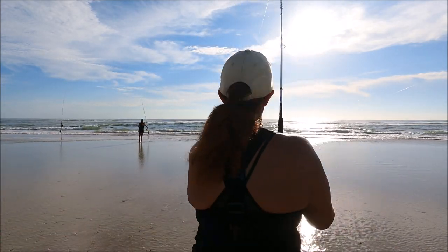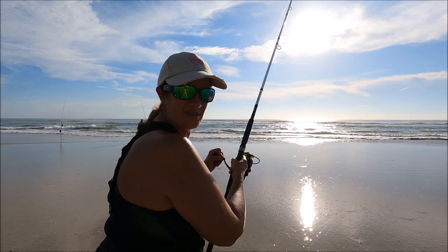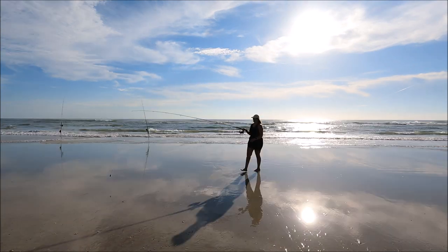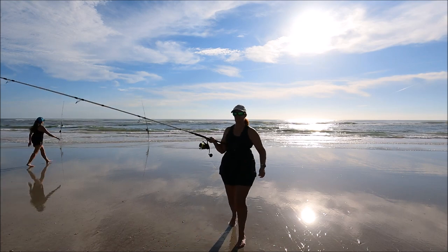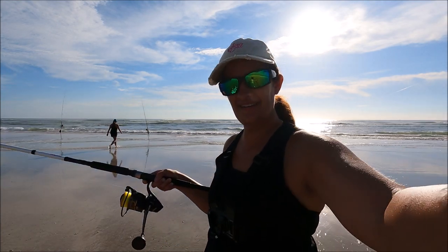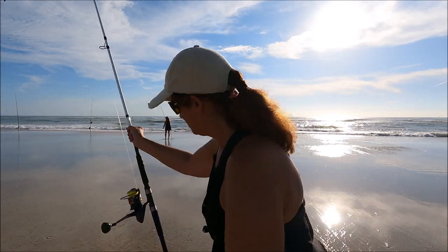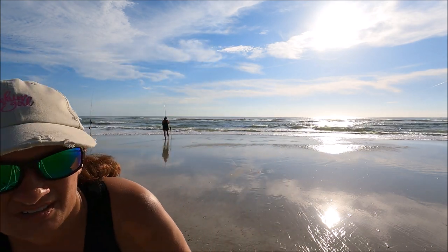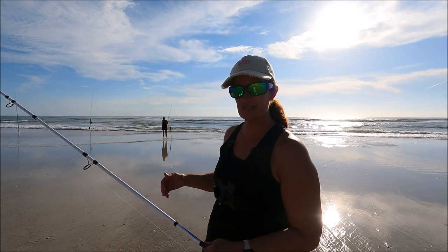My line went down — I think my sand spike just wasn't set well enough, or there's something on here. There's some kind of bait stealer out here; I don't know if it's catfish or what. Something's been stealing our baits. That's a good lesson for what you do when your rod gets pulled down into the water, whether because of a fish or waves or your sand spike not being set well enough.